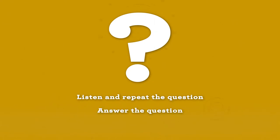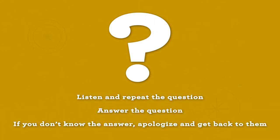Then answer the question if you can. If you don't know the answer, politely apologize and say that you will look up the answer and get back to them.